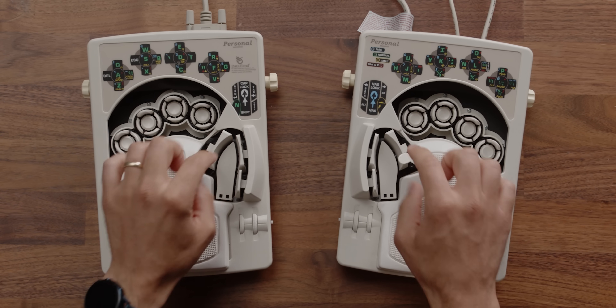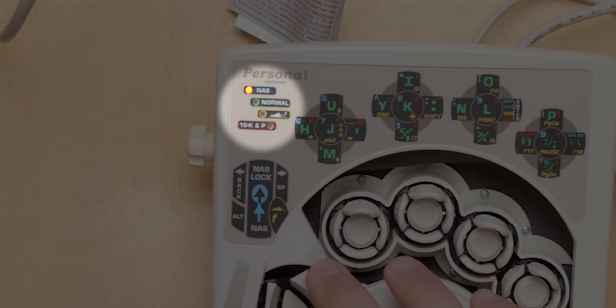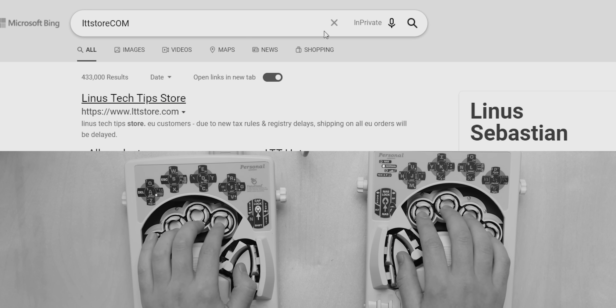Then you've got the thumb clusters. They've got modifiers for switching layers, not unlike pressing shift on a QWERTY keyboard, except there's four layers. Granted, one of those is a mouse, which is awful — but at least it's there for people who need it. When combined with the atypical layout, all of this makes the whole thing pretty damn alien when you first sit down with it, to be frank.